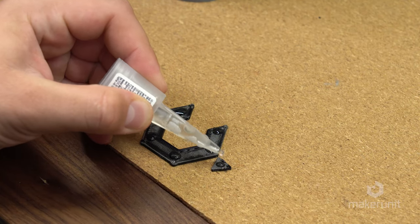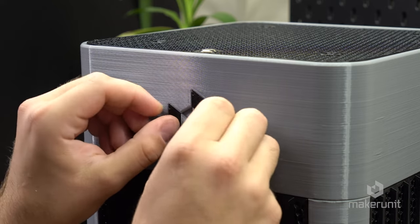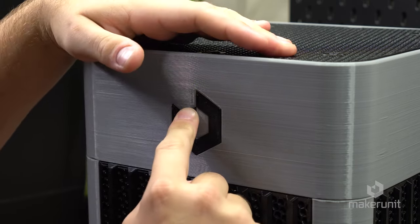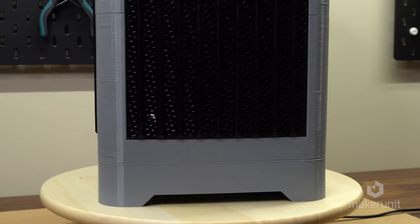All we have to do is to add a nice amount of glue, squish it in place, apply some gentle pressure for a few seconds, and voila! The case is complete!